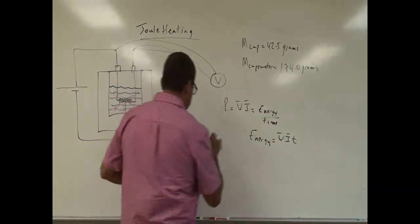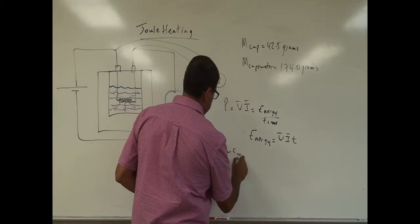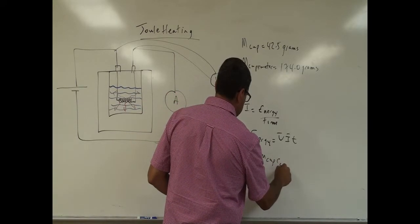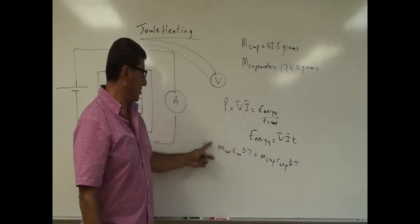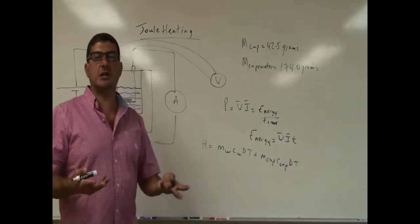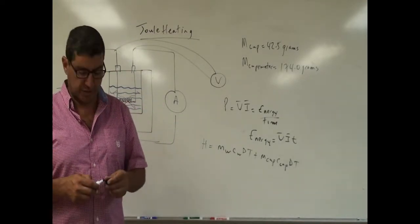The energy that goes into heating the water and the cup equals the mass of the water times the specific heat of water times the change in temperature of the water, plus the mass of the cup times the specific heat of the cup times the change in temperature of the cup. We'll compare these two energies and see which one is larger, and give explanations for that.